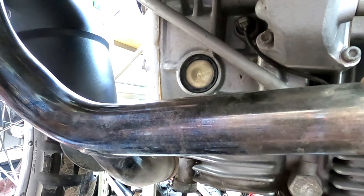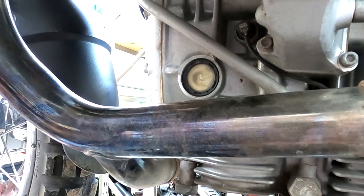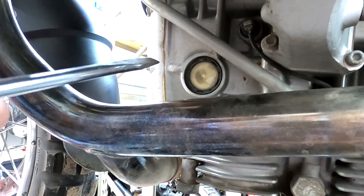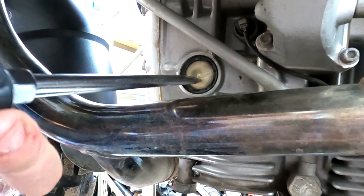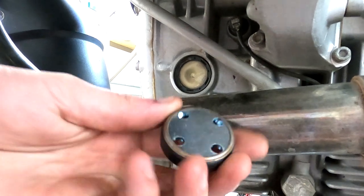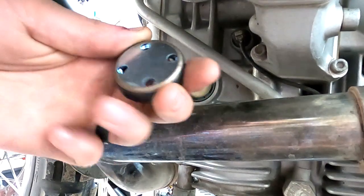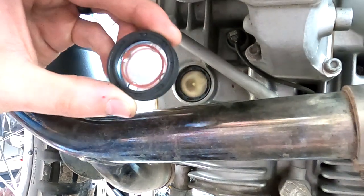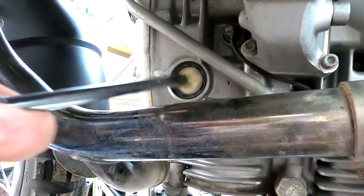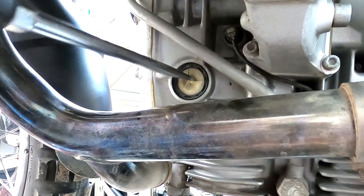Now that our oil is drained we can go ahead and remove our oil sight glass. Take a flat head screwdriver, a punch, a chisel — I'm literally going to shatter the sight glass. You can use a hammer, a socket, anything you can find — just shatter it. The back of the sight glass has a metal backing, so you'll just shatter the glass and pick all the glass chunks out from behind. No glass chunks will fall into your motor — if you look at the sight glass we're replacing it with, glass isn't going to fall through those little holes. So take a flat head screwdriver and a little hammer and just break it.